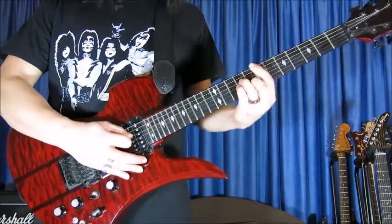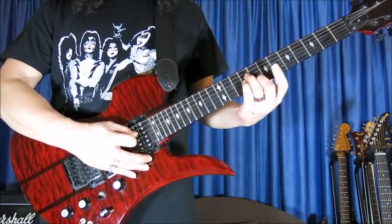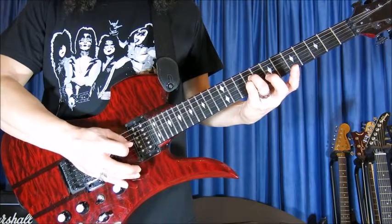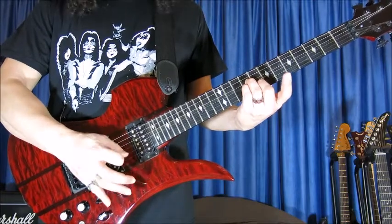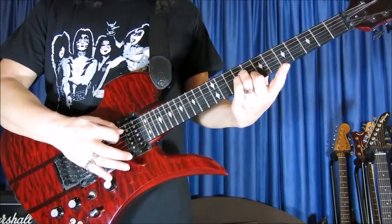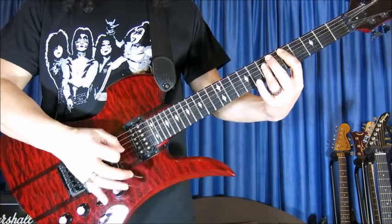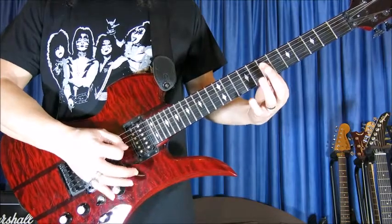And the last part is E minor again, but this time we use the third finger, the pinky, and the second finger. Because we need the first finger to play this afterwards, which is a D major chord but without the root.